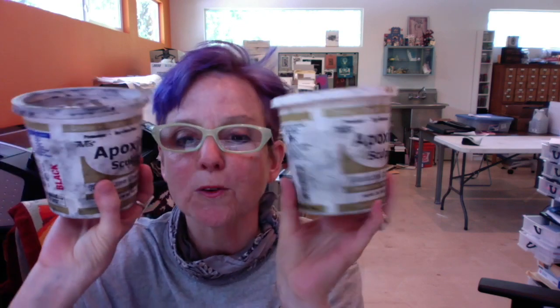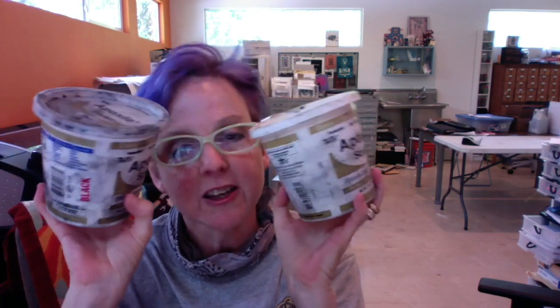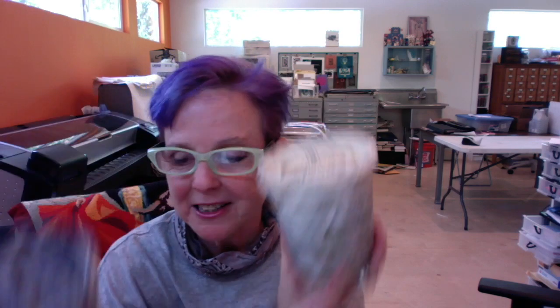I am going to teach people how to work with epoxy sculpt. These are some very old jars here — the good fresh stuff is already out at Barbara's place. So anyway, I'm super excited.